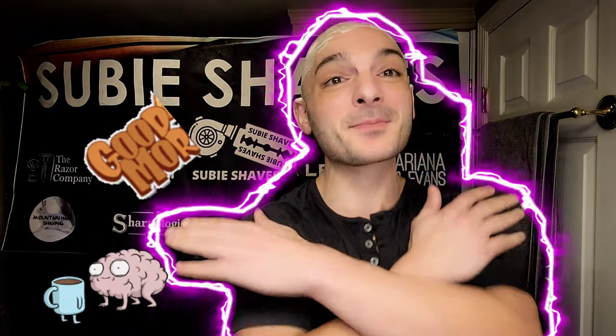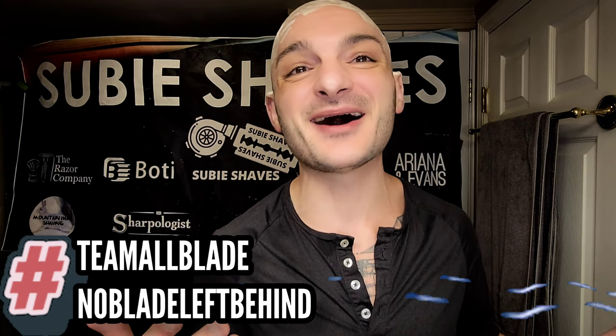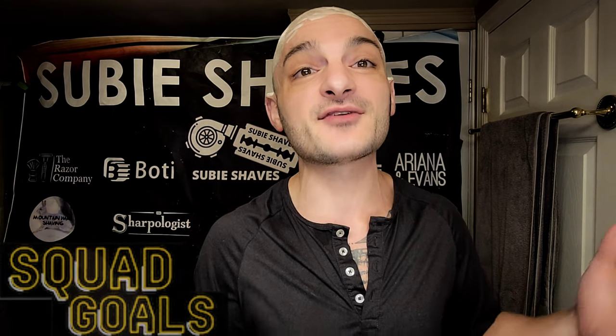Good morning and welcome to another Subie Shays video — hashtag team all blade and no blade left behind. Subie smiles to all of you. Thank you so much for clicking into today's video and joining me. Wherever you're tuning in from, I hope you've got something cold and delicious in hand and you're sitting in a comfy chair. I'm thrilled to have you here.